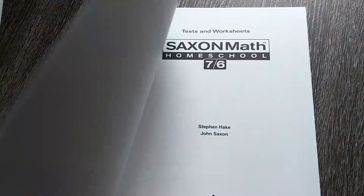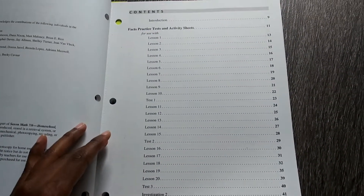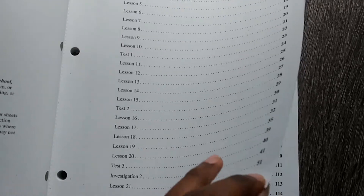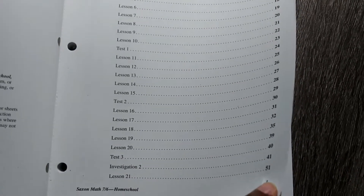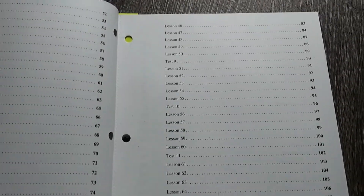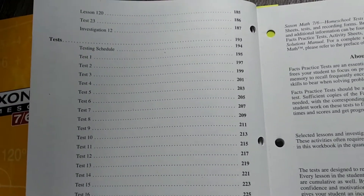We start off the day and she'll open up her tests and worksheets book. There are approximately 120 lessons — we've had this in fourth grade, fifth grade, and now sixth grade. For the first few weeks you'll have the first 10 lessons and then a test. After that it's five lessons, then a test, then an investigation. An investigation teaches a major new concept, and then you'll have your lessons. There are 23 tests and 12 investigations in this book.